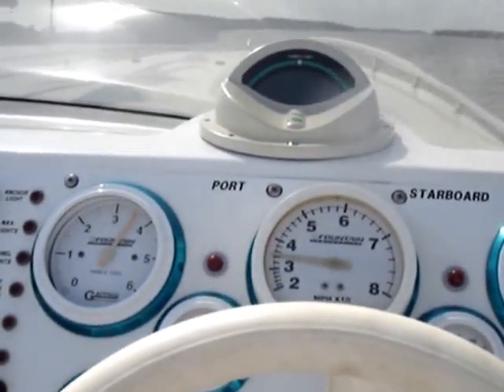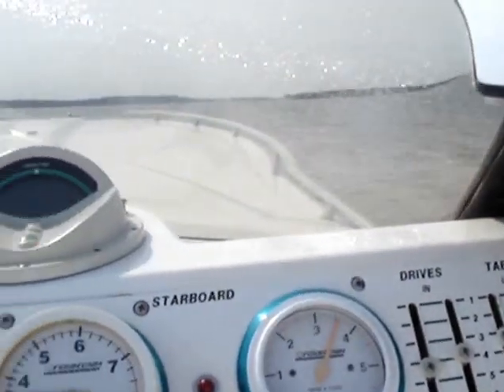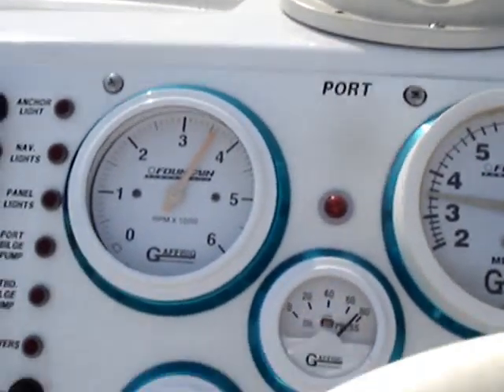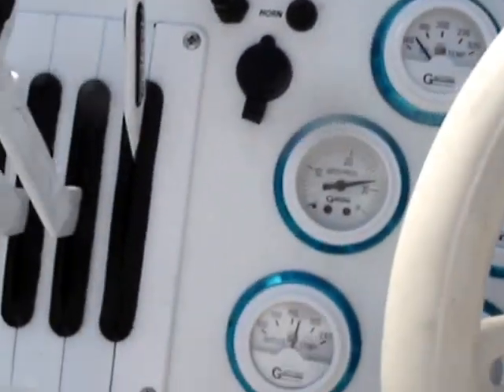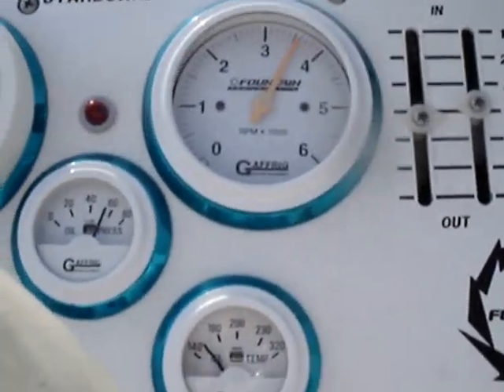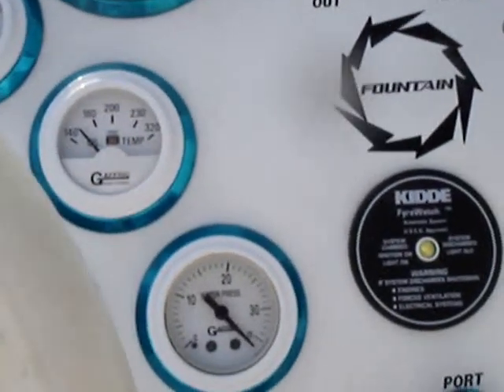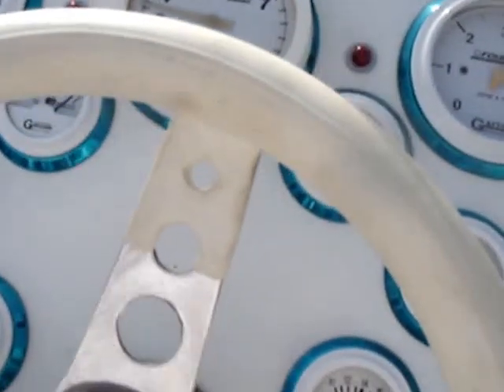We are going faster than 35, 36 miles an hour. Oil pressure is good, oil temperature is good, water temperature is good, water pressure starboard motor oil pressure is good, water pressure temperature — all good.